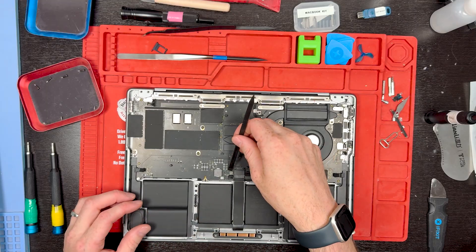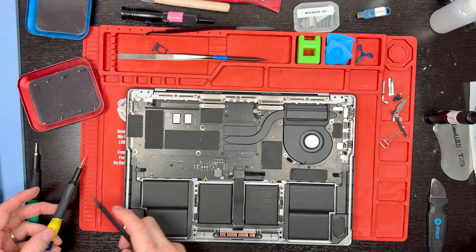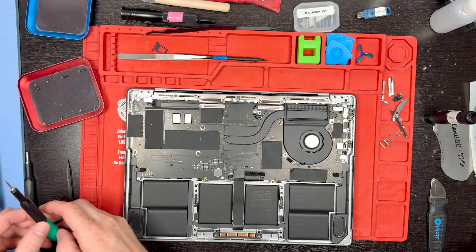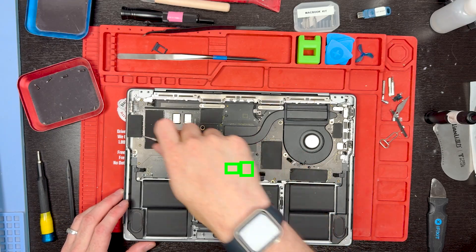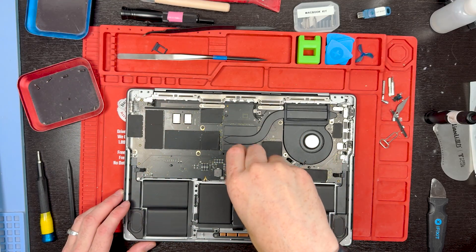You'll want to disconnect the battery next. Flip the little lever and then slide it out by the piece of tape. Sometimes the piece of tape breaks and you have to grab some vented tweezers and pull out the connection. Then grab your T3 screwdriver and unscrew the screws holding down the trackpad connection and the remaining part of the battery connection.